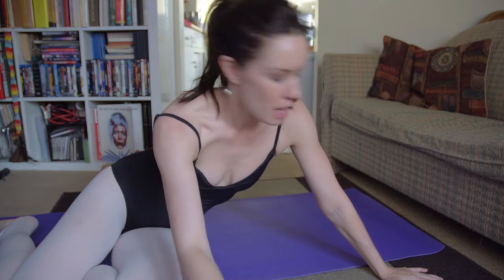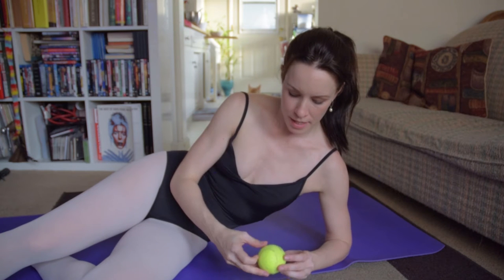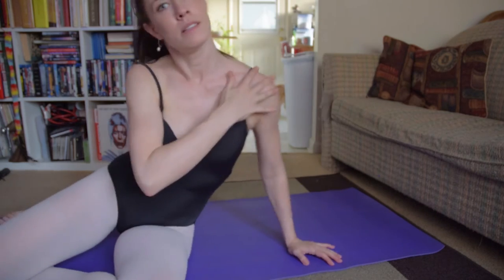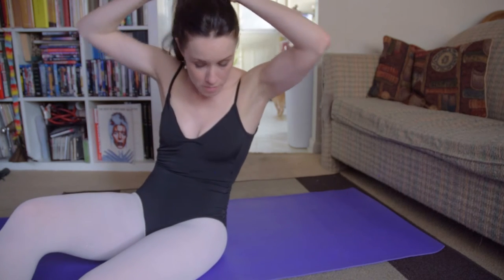My name is Georgia and you're watching Ballerina Badass. I want to show you all my tennis ball routine. This is something I have been incorporating into my nighttime stretching because I have been focusing on releasing the tension that I have built up in my shoulder area and neck area, and it's something that is very important for improving my turns and everything.